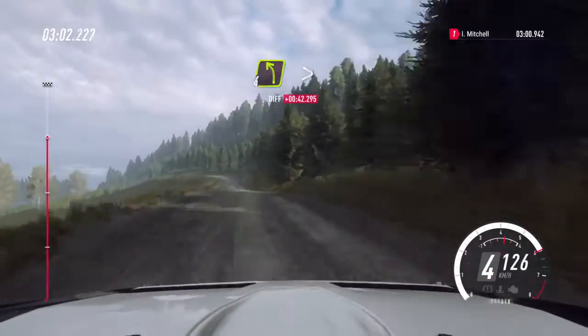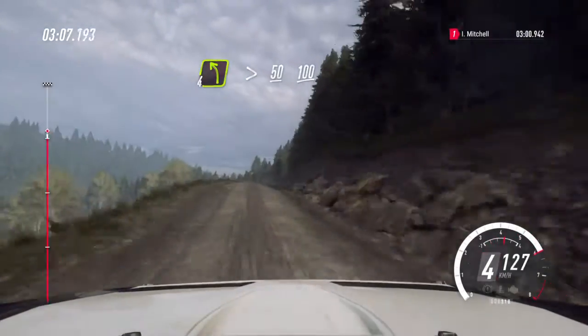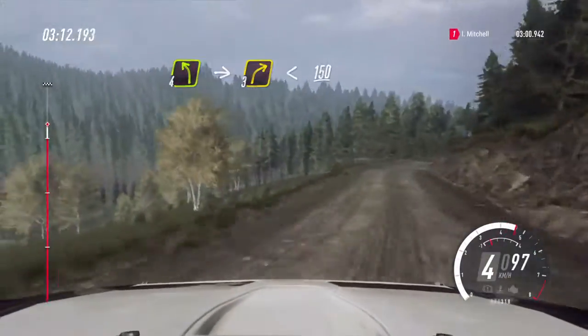4 left, tightens, 50. Flat middle of a crest, 100. 4 left of a crest, into 3 right. Opens long, 150.